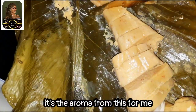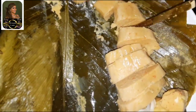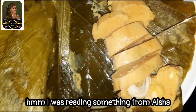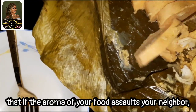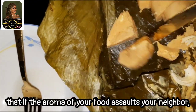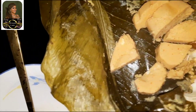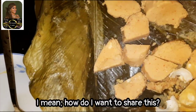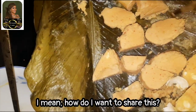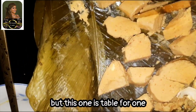It's the aroma from this for me — you need to experience it. I was reading something from Aisha Yesufu last night. She said, according to Islam, that if the aroma of your food reaches your neighbor, you need to give them some. Thank God this aroma is not getting to my neighbors! I mean, how do I want to share this? Of course I love to give, but this one is a table for one.